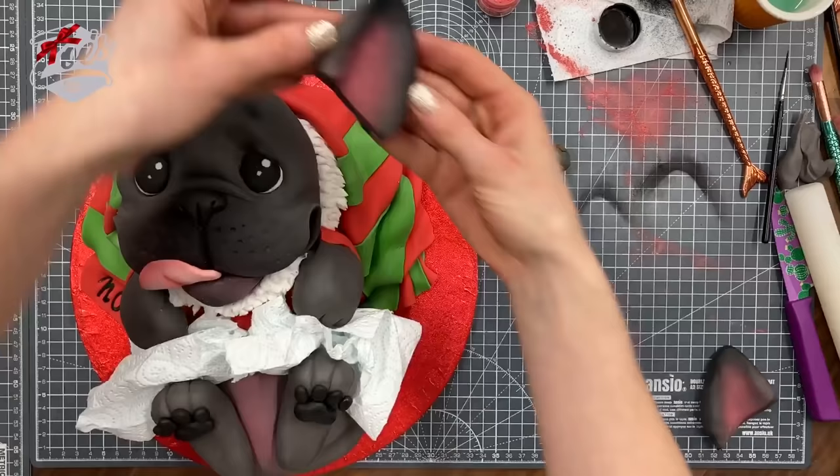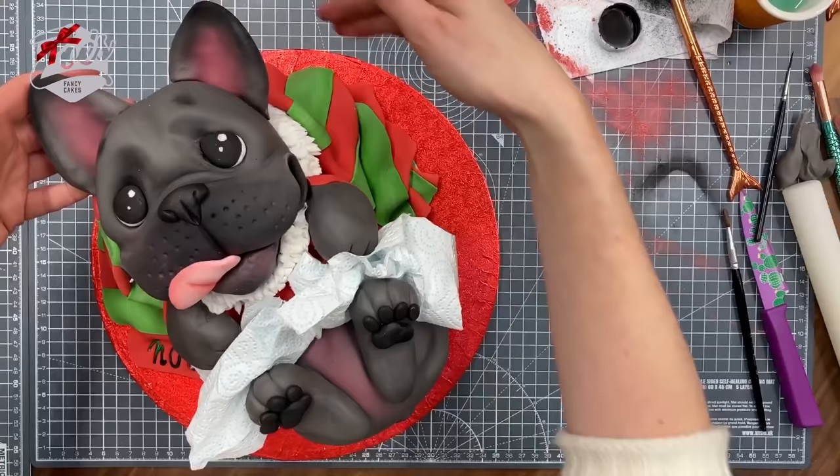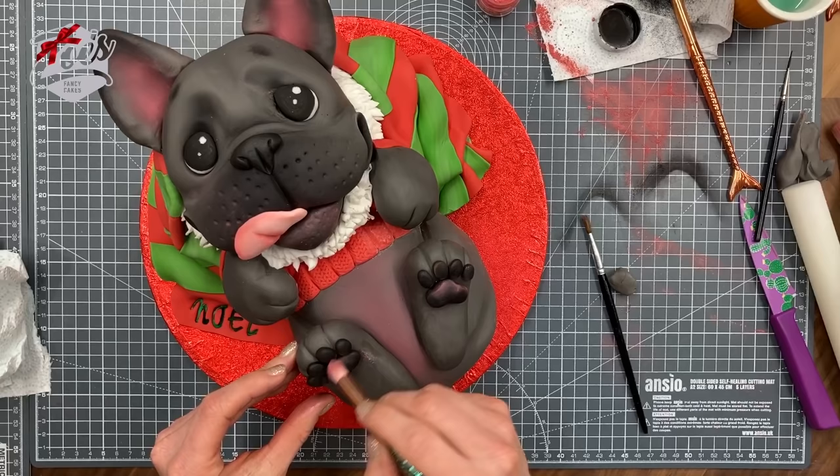Let's stick those ears on. If they don't hold up at first, put a cocktail stick or something under them, piercing it into the cake, just to hold them in place. In a couple of hours when they've had a chance to firm up I'll be able to remove the cocktail sticks. Add a bit of pink on the feet, and that's it — all done!